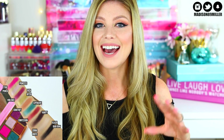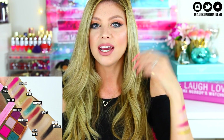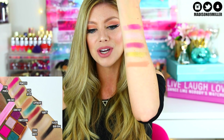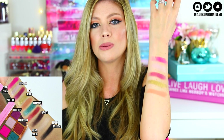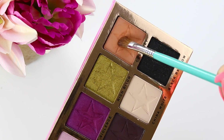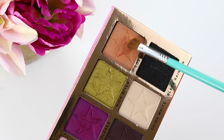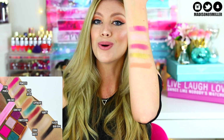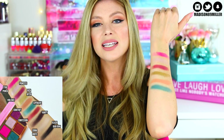Next up is Courtney, my favorite shade in the palette — what I'm wearing in my crease as a transition shade right now. It's a really pretty peachy-light-brown shade. It's perfect for a transition look; I love it. When you put your brush in it does get a little powdery but there was no fallout on my face. It's a gorgeous shade and I really like this one.